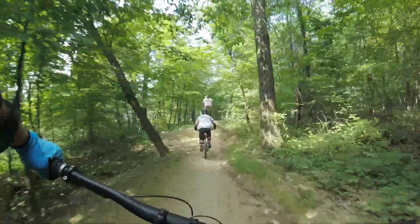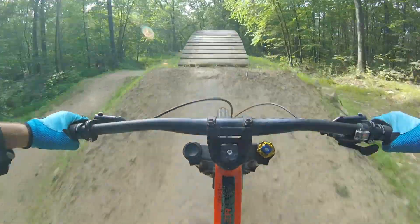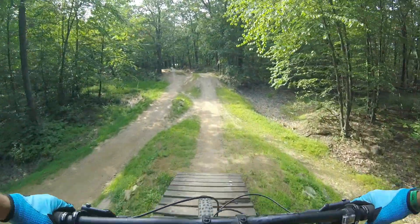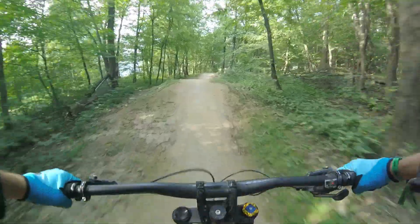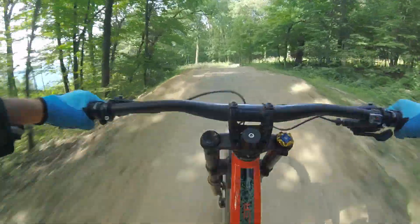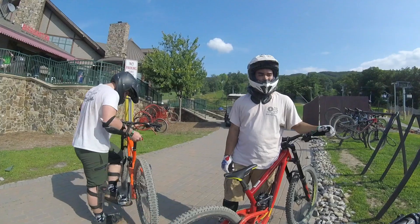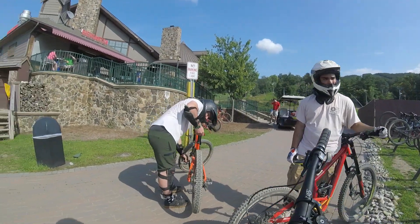When I come back to Mountain Creek, I'll probably choose to bring my own bike for the familiarity and peace of mind that my brakes will actually work and my gears will shift. Overall, my first downhill bike park experience was a blast. It was great to do it with friends because you're all in the same boat of fear and adrenaline as you bomb down the mountain hanging on for dear life.